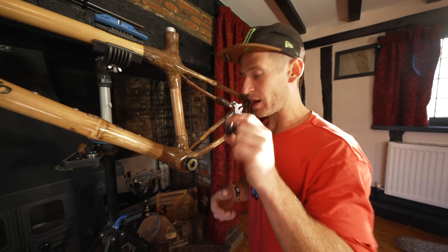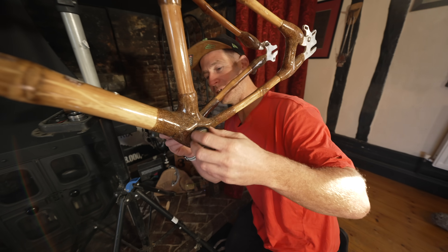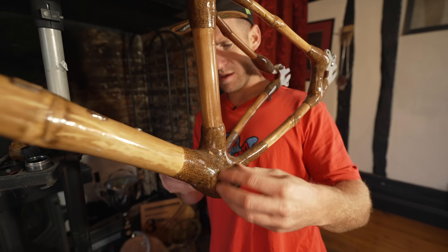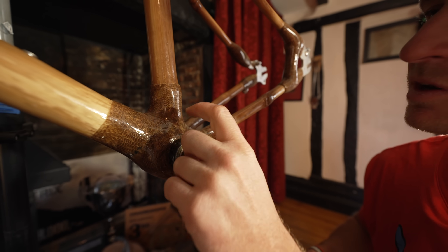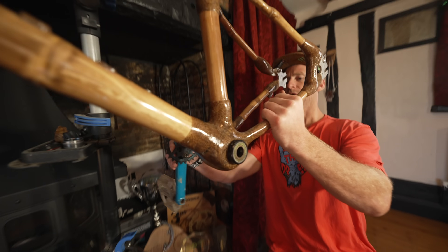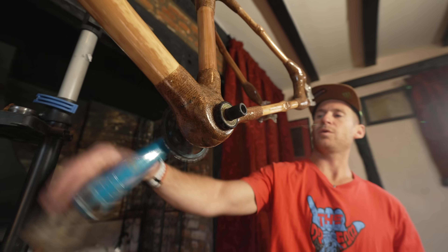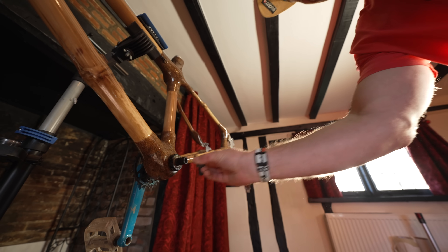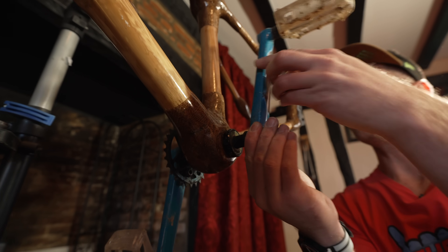First thing we want to do is fit the bottom bracket. We have moved inside because it is so freezing these days in England, but that's not going to stop the fun once it's fitted. So let's get both of these bearings on. Not sure how tight to go on this frame because I don't even know what that stuff is there. Drive side goes through — perfect. I thought there might be a bit of an issue with the width of the back end here, but no, lovely. Let's get the other side on, little spacer on, and the crank on. Cranks are on.